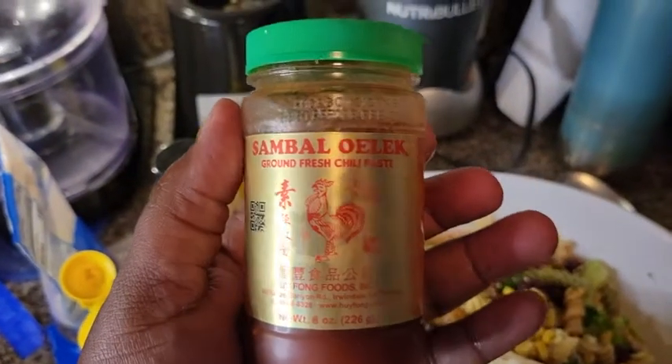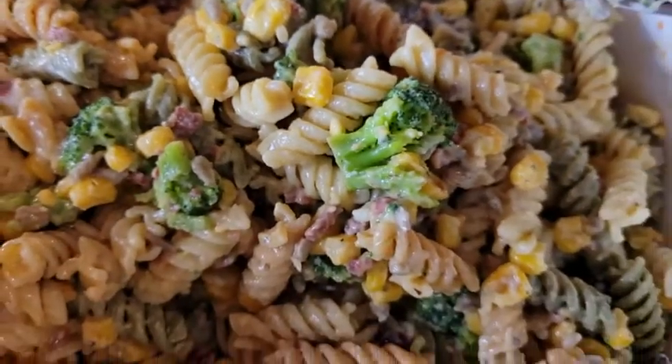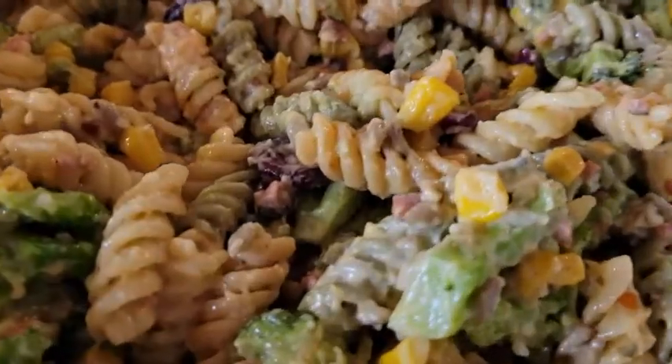We're going to add some sambal sweet chili paste, just a little bit. Now let's mix it all together — nice and creamy. I'm gonna do a little taste test to make sure all the seasoning is on point. Yeah, that's good. Simple, easy pasta salad.